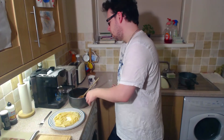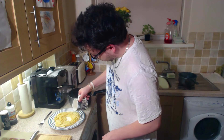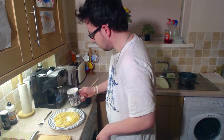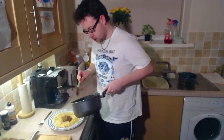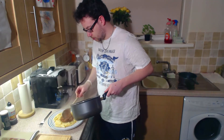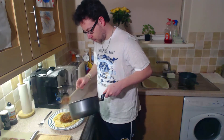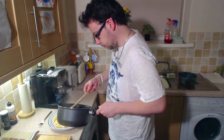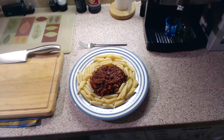Okay guys, so we've drained our pasta off and I'm just going to put a little bit of the starch water that we've kept from the pasta over the top — not too much — and I'm going to pop our bolognese sausage sauce on top. Alright, we're all finished and ready to go. This is the final presentation of our penne with sausage sauce.